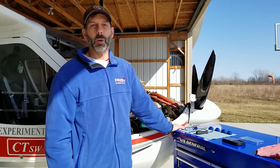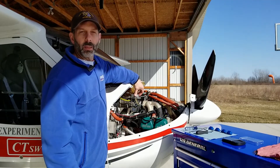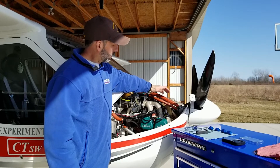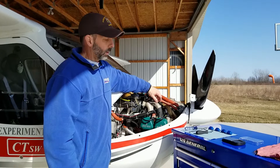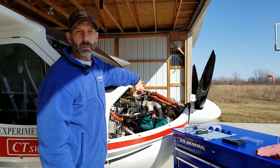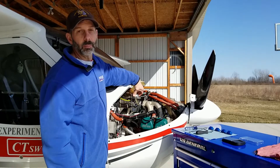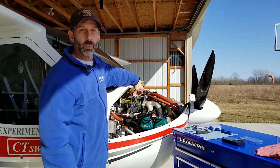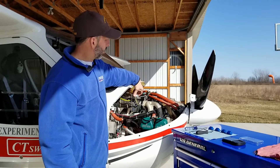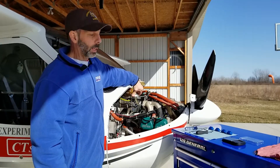Greetings. We're out in the hangar with the cowl off. Today we'll be working on the Bing carburetors used on the Rotax 912 power plant. The 912 is a phenomenal aircraft engine, and the Bing carburetors do require a bit of maintenance and inspection from time to time — or maybe you develop a little engine roughness out in the field, and having skills to inspect them might make the difference between getting on your way versus spending the night waiting for a mechanic.